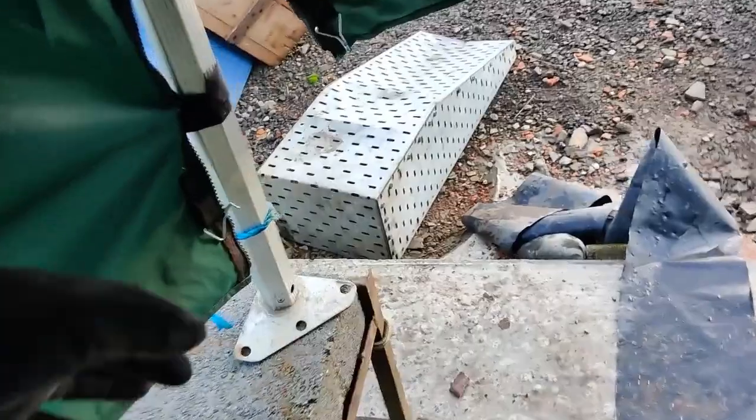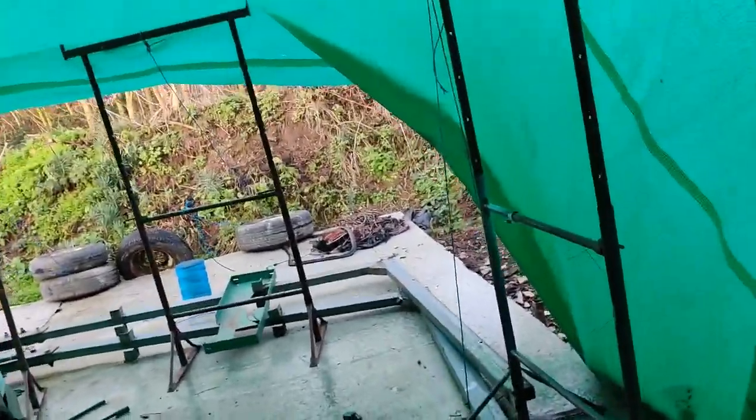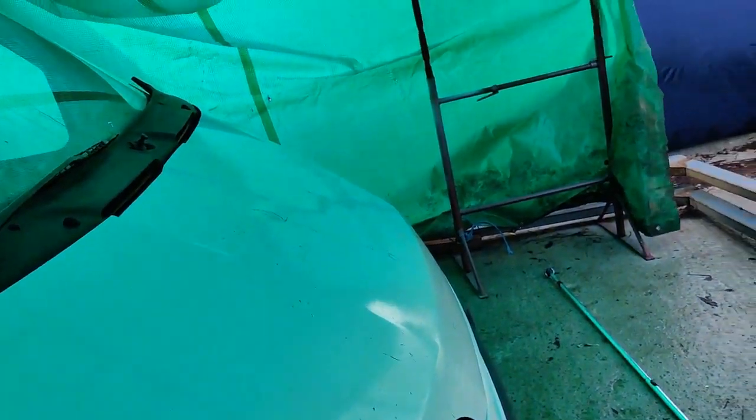I've got this tied at the bottom, so that's as far as it's gonna go hopefully. I'm gonna jump in the car, head off into town and pick up the rest of the plastic. Obviously I am not going to put it up today. I don't even know what I'm gonna get on with today - I just have to see how this shelter holds up.